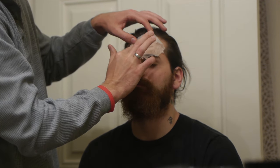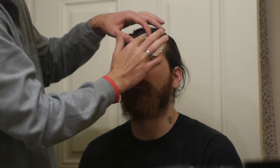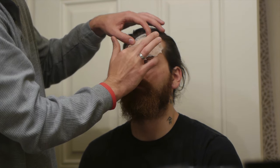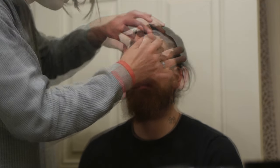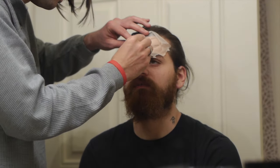Every wound prosthetic for this look was sculpted in Chavant Medium Clay, then cast in Platzil Gel 00. For more in-depth tutorials on prosthetic makeup, follow makeup artist Stuart Bray on YouTube.